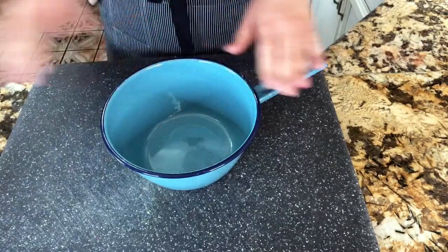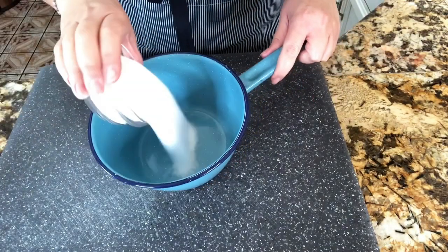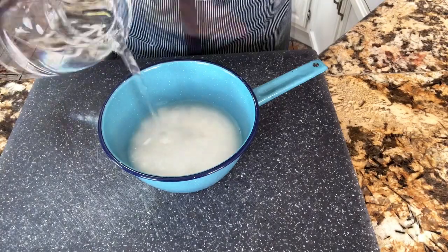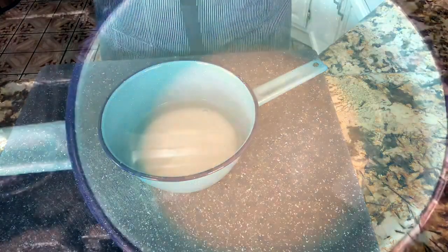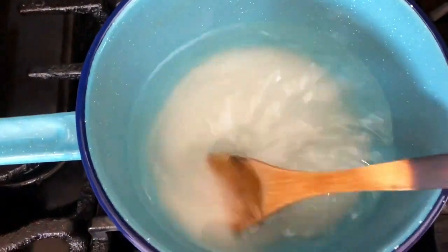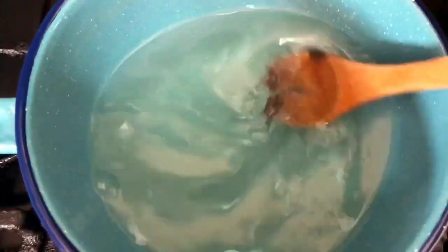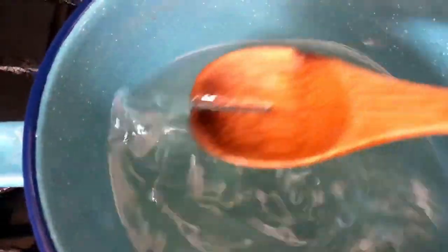I want to start by making my simple syrup. I have my saucepan here. I'm adding the sugar, the water, and then let's take it to the stove. I like to make the simple syrup instead of just adding the granulated sugar directly into the lemonade. Like this, you add less sugar to your lemonades made at home.